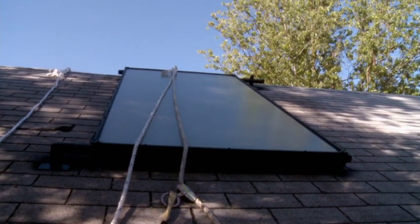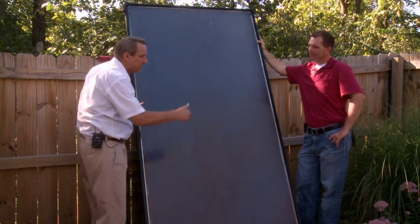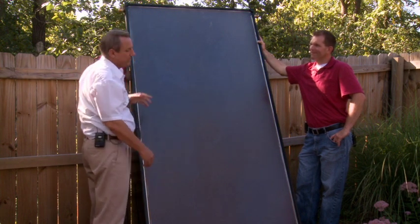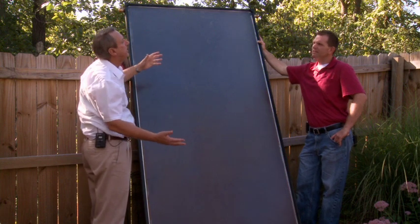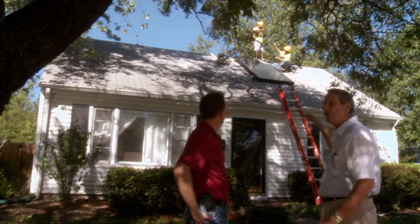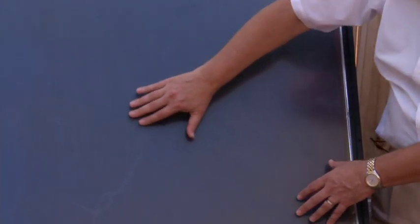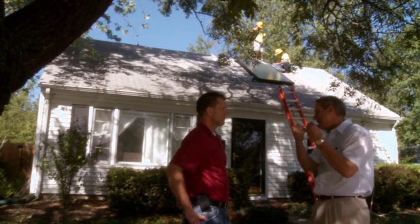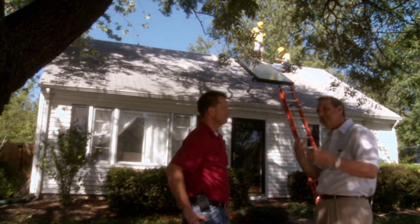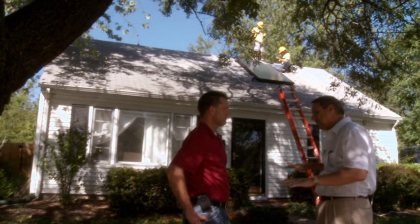The collectors come in a lot of different sizes depending on what you want to use. The biggest one is four feet wide and ten feet tall; this one is four feet wide and eight feet tall. You can also get three feet wide and six feet tall, depending on how much hot water you need. Inside it has copper fin tubes, and there's a tempered glass with special coatings that allow the radiation to come in and penetrate into the collector instead of bouncing off.